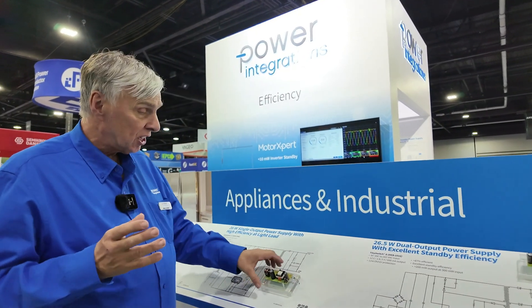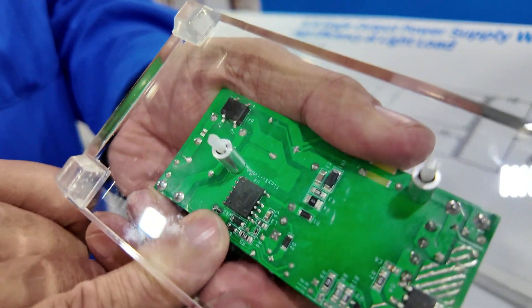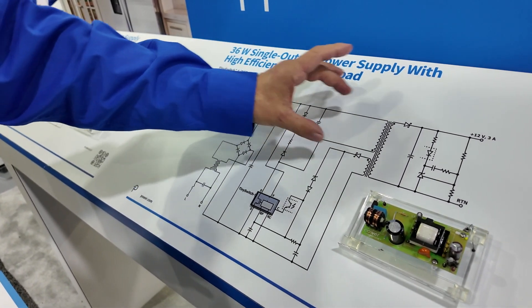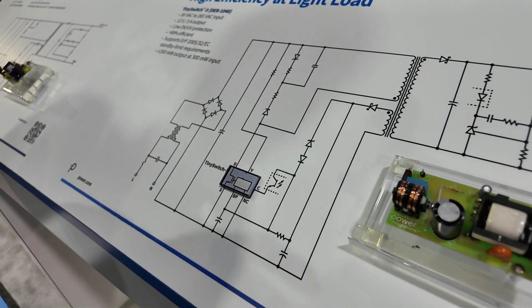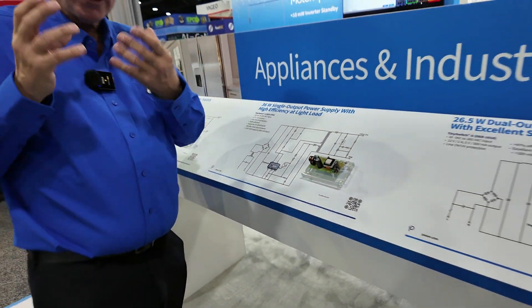This is a 36-watt design — a single output solution with a TinySwitch design. Very similar circuit: input filter, clamp, flyback transformer, the same sampling circuit, and the same TinySwitch circuit. So although we've tripled the power, the circuit is exactly the same. That's one of the reasons so many people have used TinySwitch over the years — you can go up and down in power without doing anything other than changing the IC.